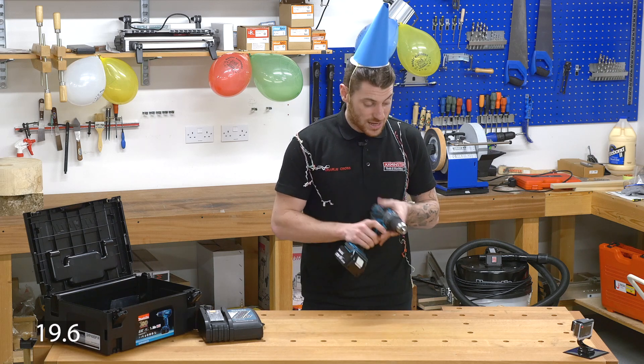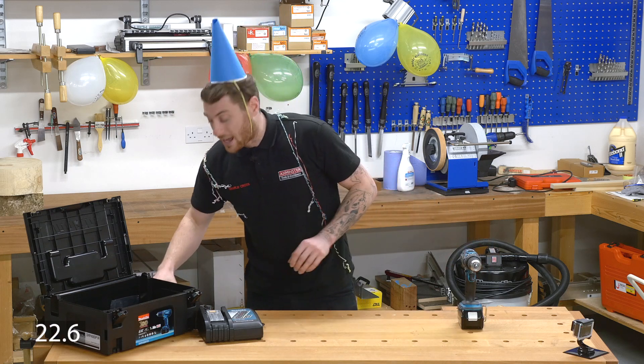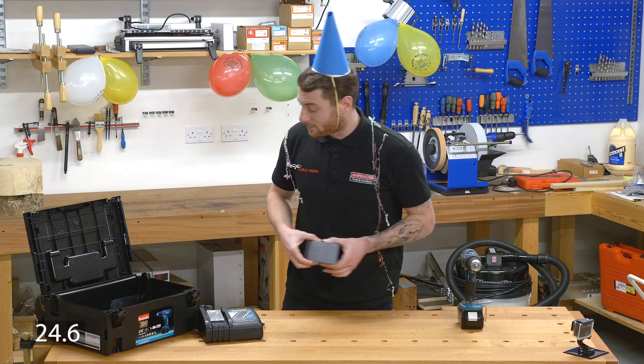Don't forget the Makita 3 year warranty. Now, your drill's only as good as your bits — why not get the Axiomster Trade bit set? That was 30 seconds.